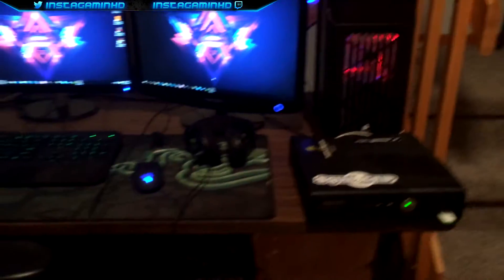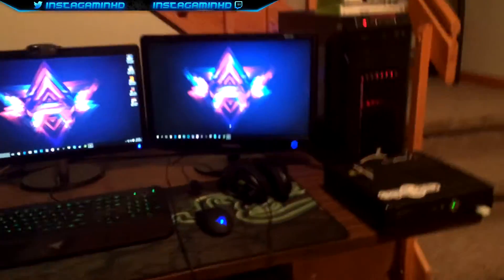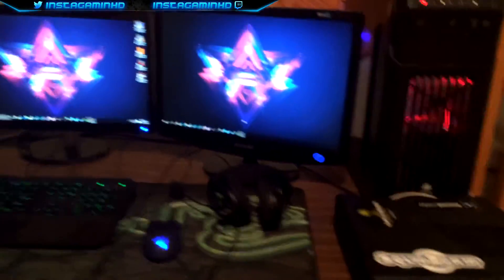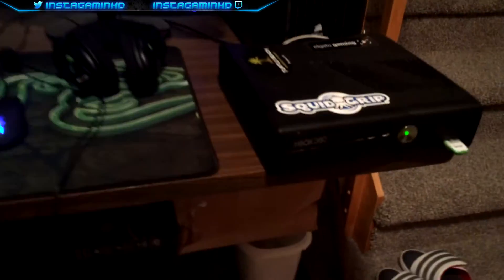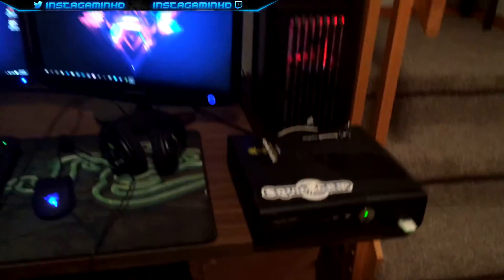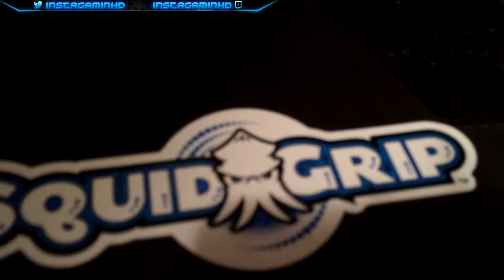And here's my Xbox 360. I'm thinking about getting an Xbox One in the near future. Obviously the One isn't the best console because of all the things it's missing, but I'm thinking about getting one since I still want to play with my friends — and I know most of them obviously don't have a PS4. And here's my SquidGrip sticker with the Turtle Beach and Elgato sticker.